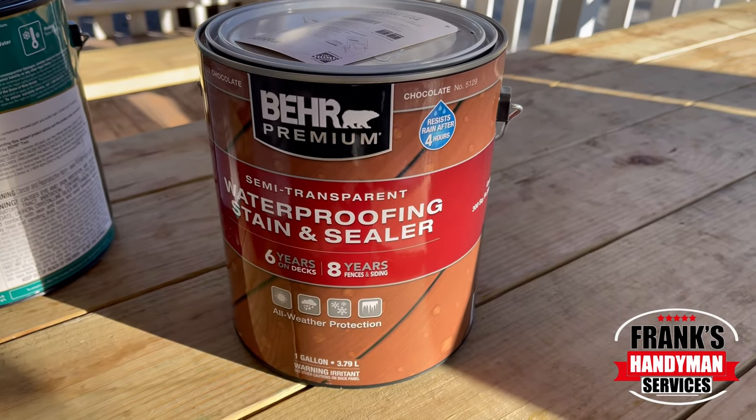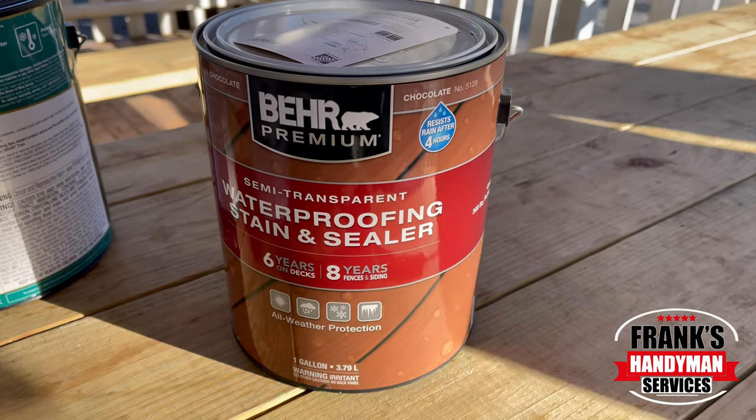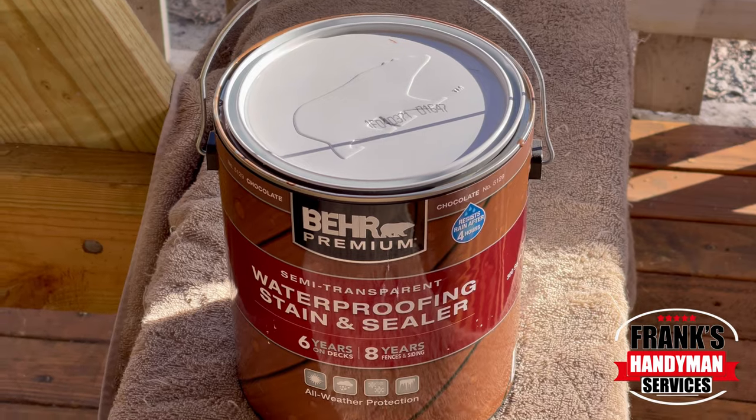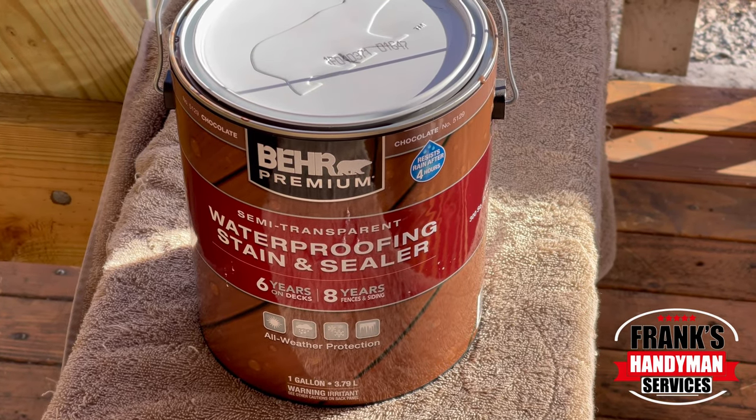This is the waterproofing stain and sealer that we're going to be using on these wooden benches. It's for all weather protection, semi-transparent from Bear Premium that we got at Home Depot.